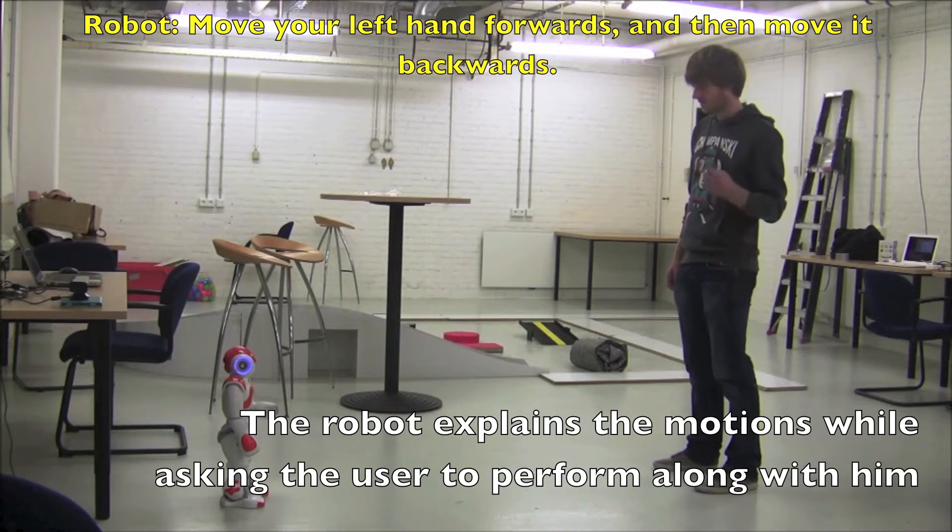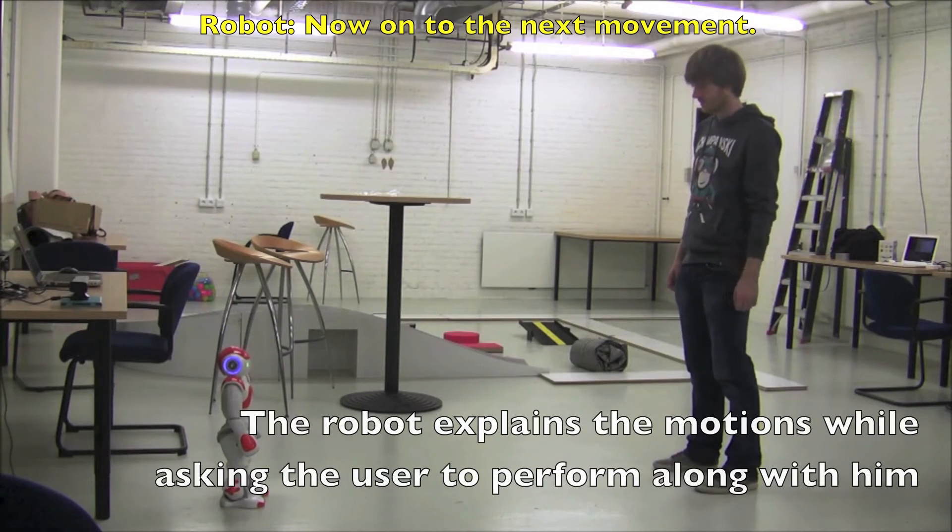Move your left hand forward. And then move it backward. Now on to the next movement.